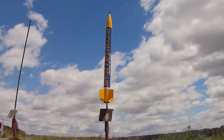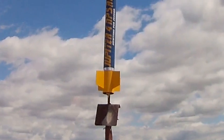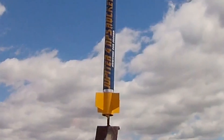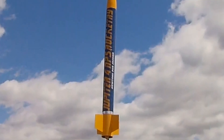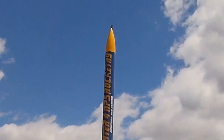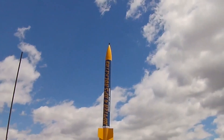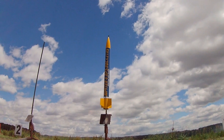Next up on pad two, Joshua Drummond with his Level 3 cert — this is a scratch-built Jupiter 4 on an M1780. Let's go! Josh, I hope you and your people are watching. We are watching. Three, two, one.